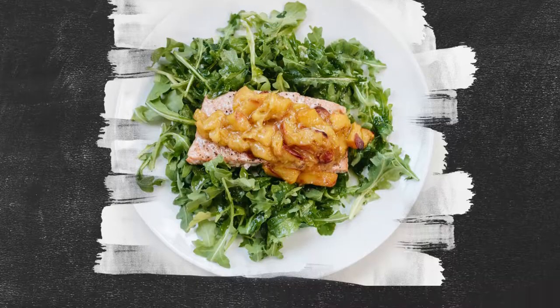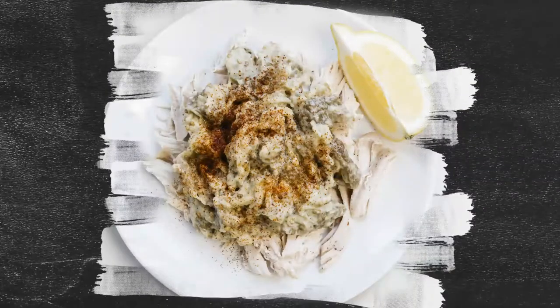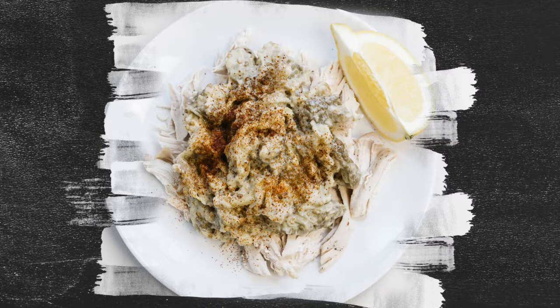Then you're gonna make a shredded chicken dish that's gonna have a Middle Eastern eggplant dip — or topping, however you want to put it — on that dish.